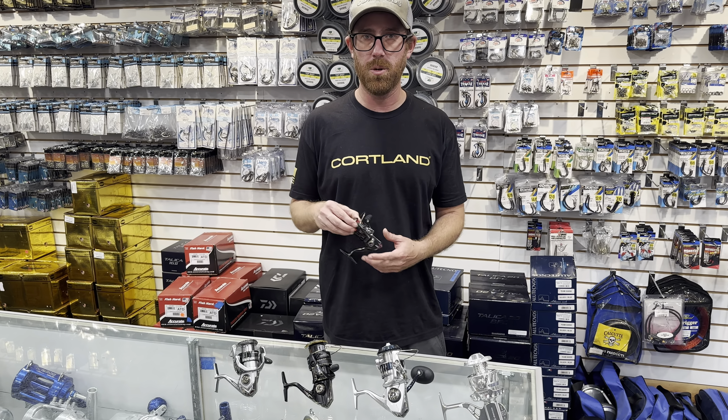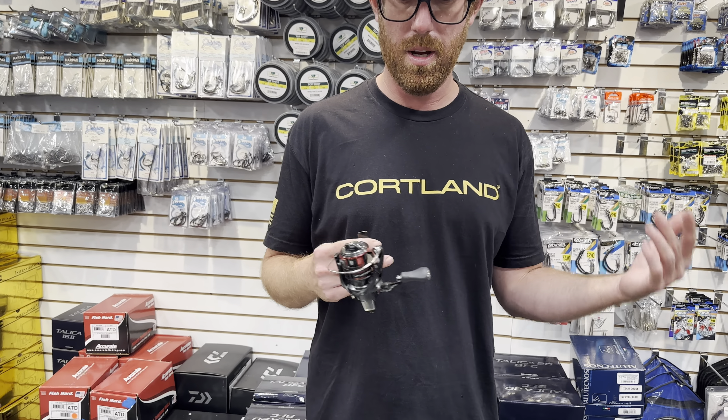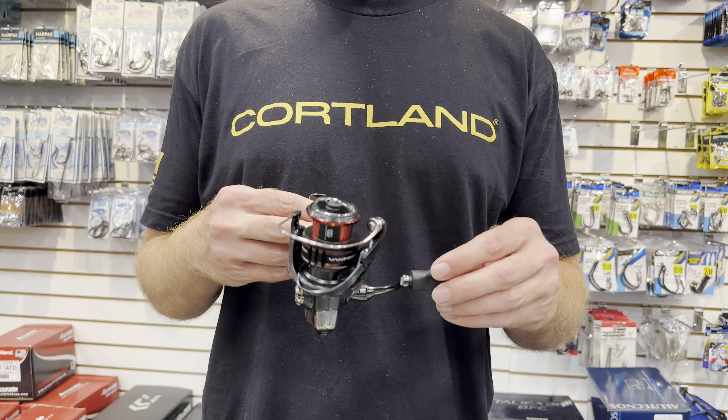What's happening everybody, it's your boy Bags. They were quizzing me the other day — if I only had to have five reels, what would they be? I kind of just made my little basic lineup, covering every kind of facet of fishing from freshwater to saltwater, beach and boat or kayak.